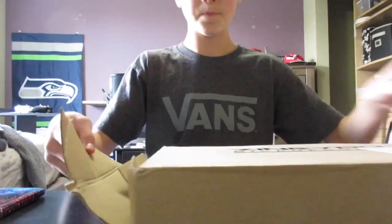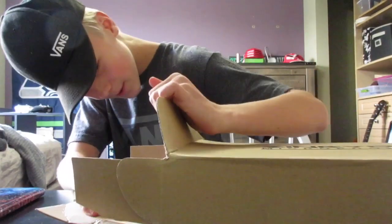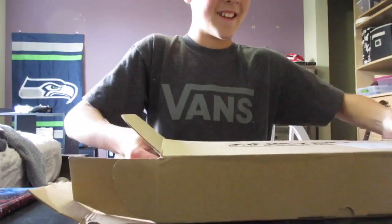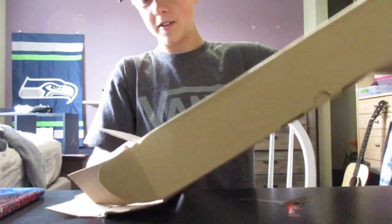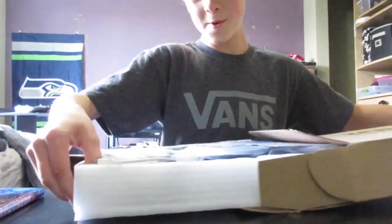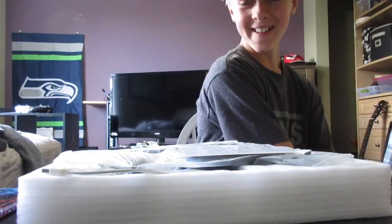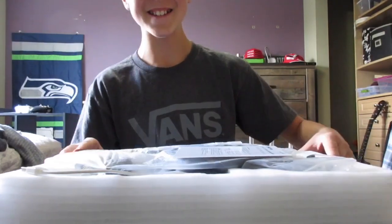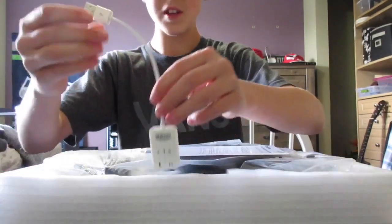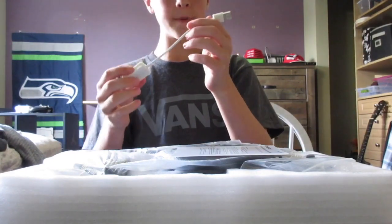All right guys, I'm excited. I'm going to do this really carefully. Whoa — all right, I haven't even seen it yet. So it comes with a USB — this is probably how I'd plug it in, and it's an adapter to a USB.